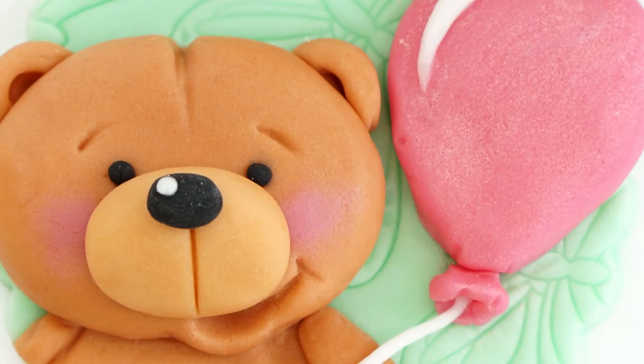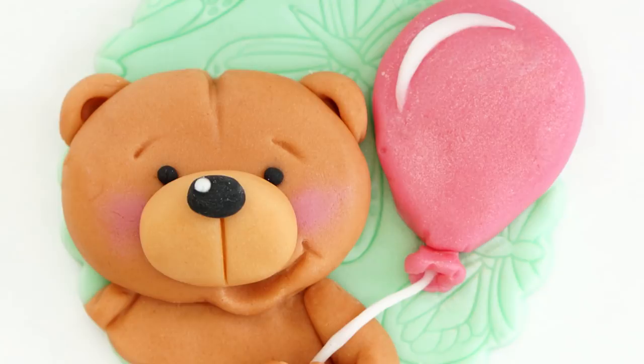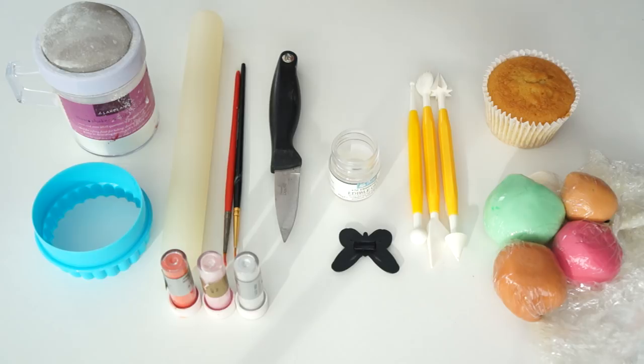Hi guys and welcome back to my kitchen. In this video I really wanted to do something fun, so I thought I'd show you how to make these really cute teddy bear cupcake toppers. These are perfect for birthday cakes, christenings, baby showers, or any kind of celebration really. So let's get started.